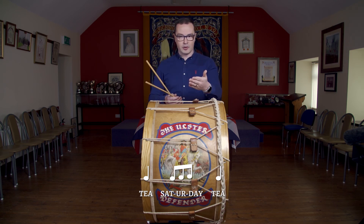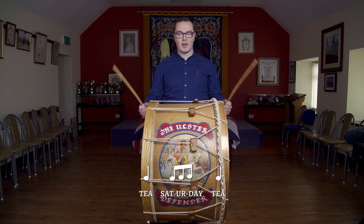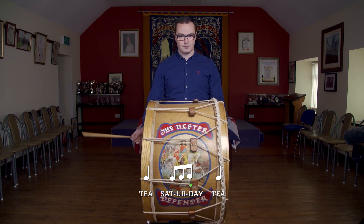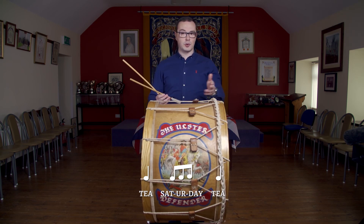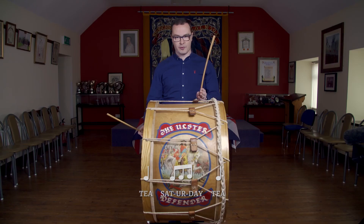I'm going to play that very quickly for you — try along with me if you can. When you start, I would encourage you to start with your right hand for the first quaver. To follow the pattern of our tune, we're going to play that twice in a row.